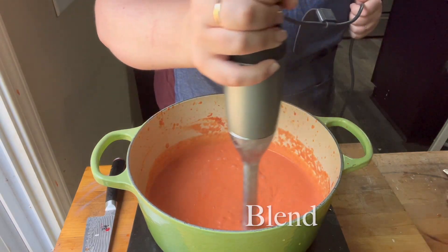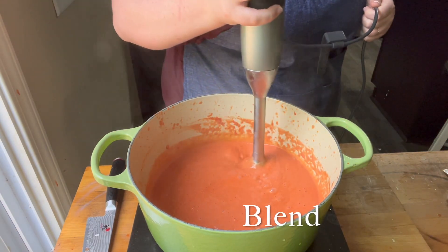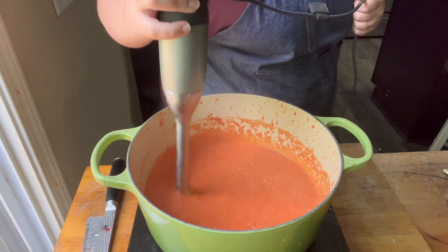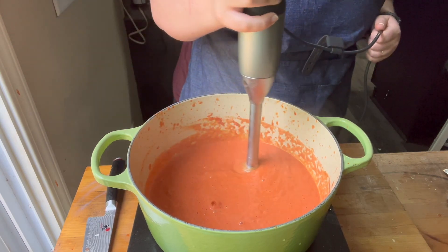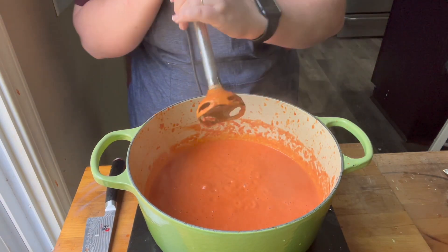You don't have to blend it if you don't want to. If you'd like a chunkier soup, you can skip blending. But if you want a real tomato bisque, you want it to be blended smooth.